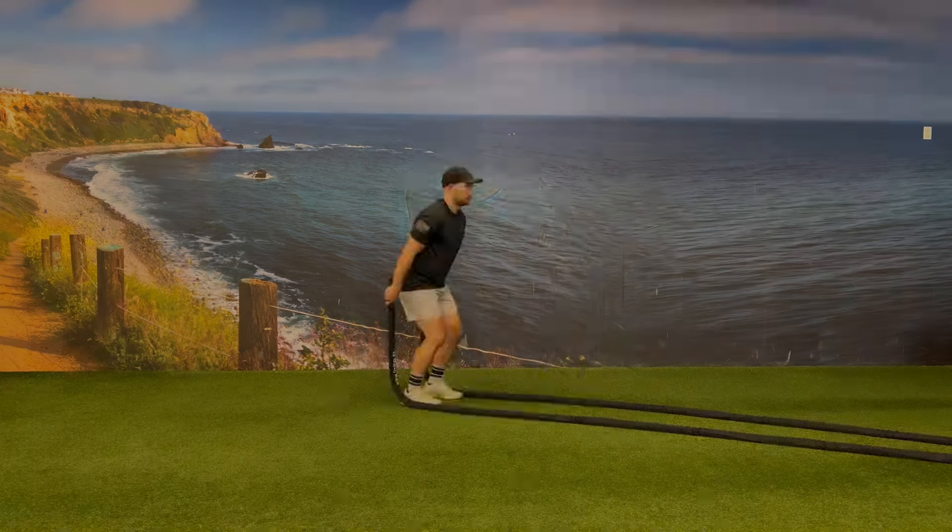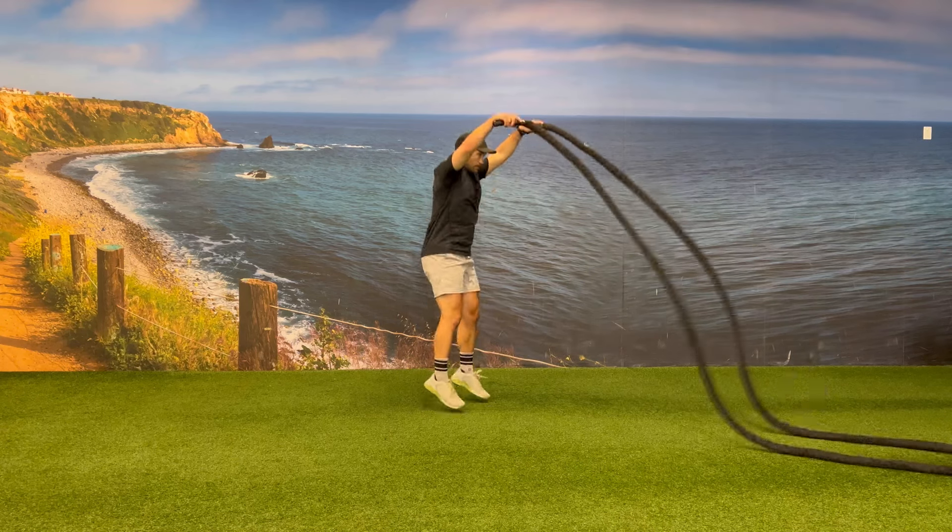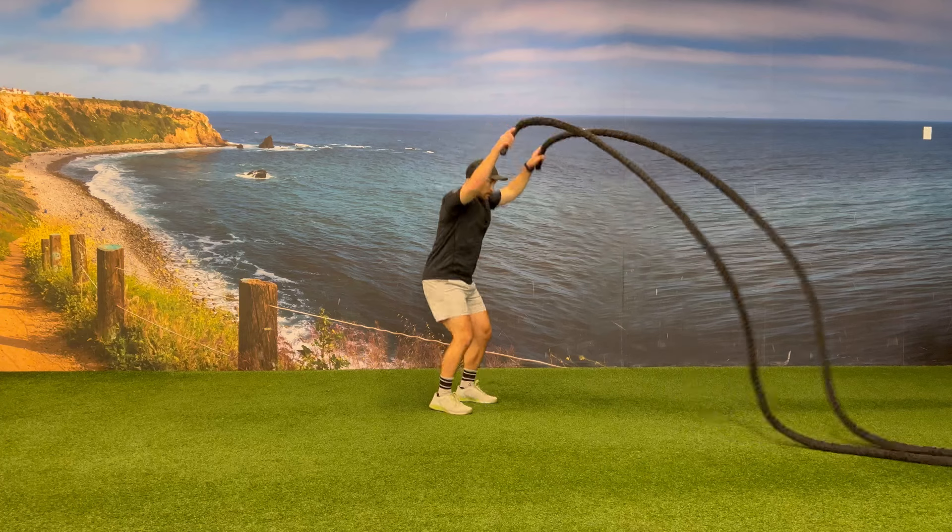Your second piece is going to be 10 battle rope jump slams. For this one, jump up into the air as you do a double wave and slam the ropes down as you land back on the ground.